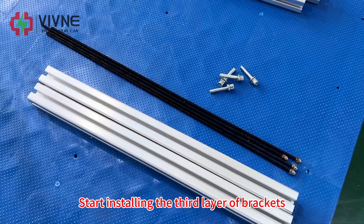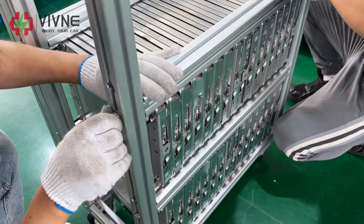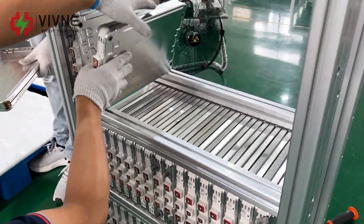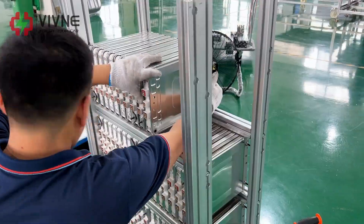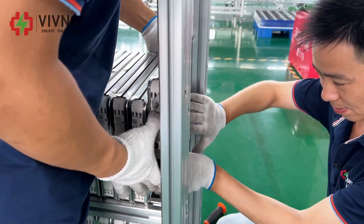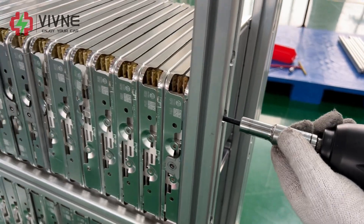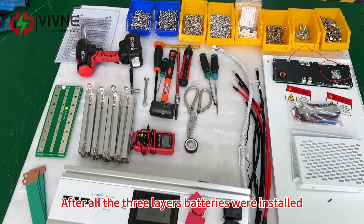Start installing the third layer of brackets, then install the third layer of batteries. After all three layers of batteries are installed, start installing the panel stack.